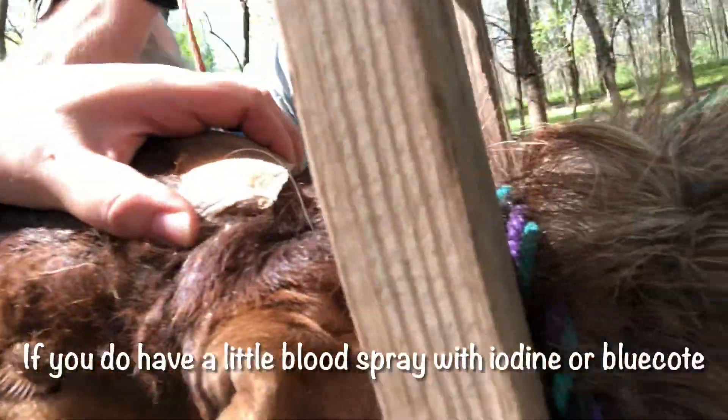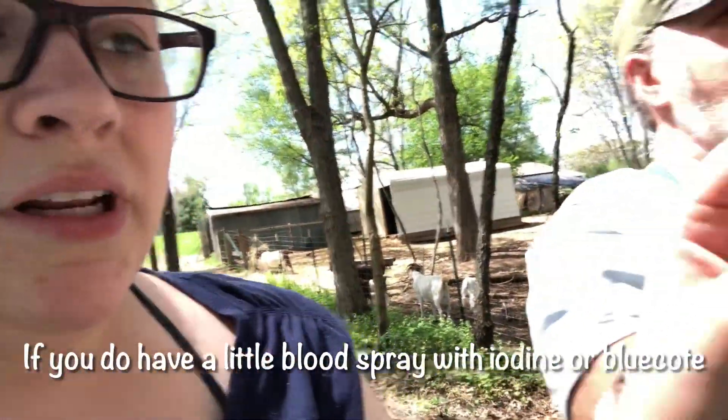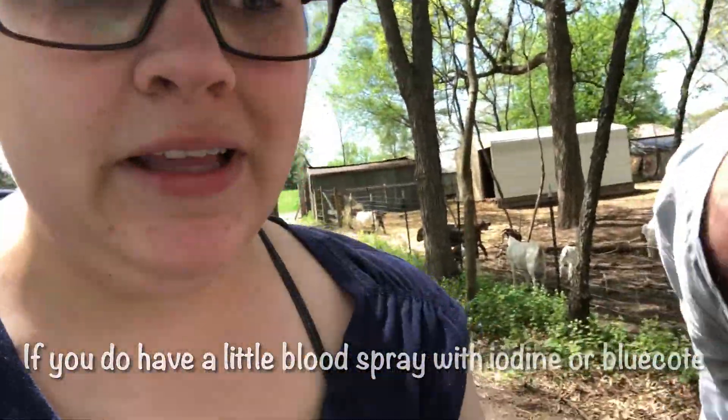So Chuck — again, no blood. He didn't like it, but he's not too traumatized. He wasn't screaming. We're going to use the file here and try to get these rounded out for him.